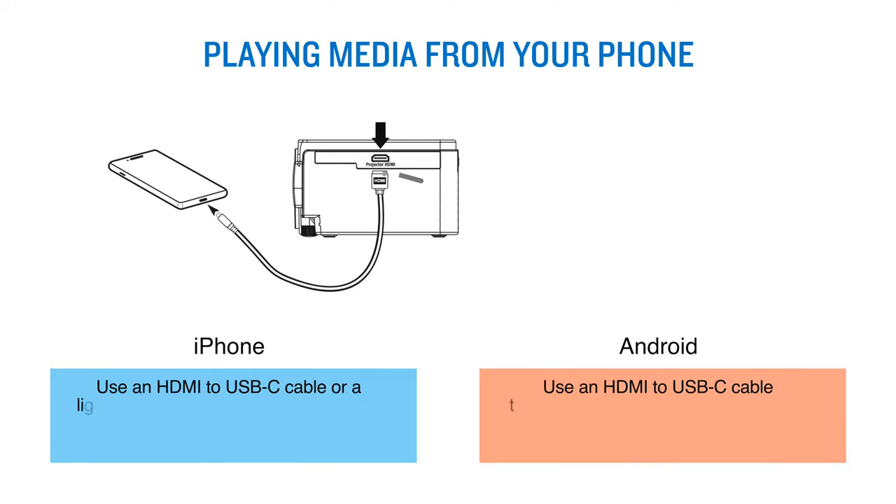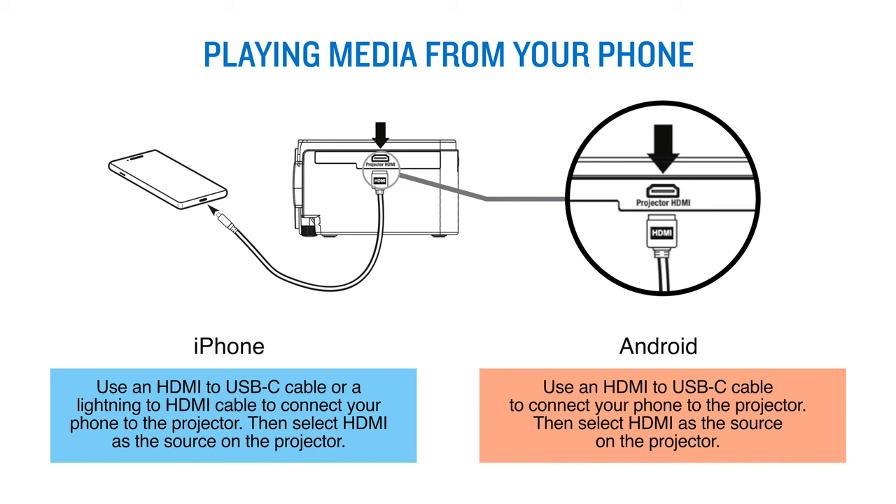If you use an iPhone, use an HDMI to USB-C cable or a Lightning to HDMI cable to connect your phone to the projector. Then select HDMI as the source on the projector.